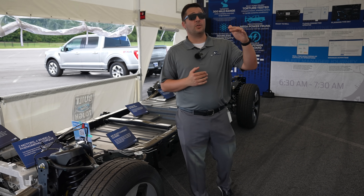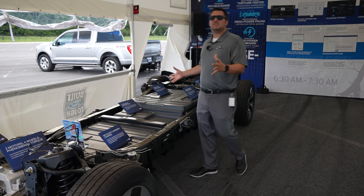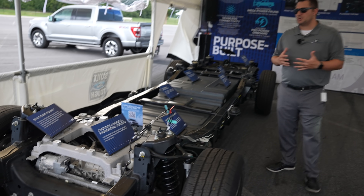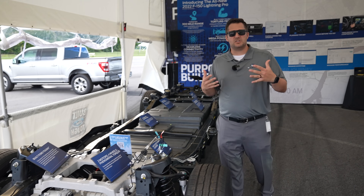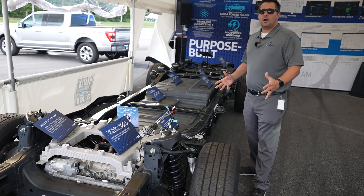Before we go any further in the walk-around of the vehicle itself, I want to showcase this — an actual cutaway of the new Ford F-150 Lightning. What's so cool about this is you have the ability to see something unique: the chassis and underpinnings of the vehicle before you can even have the chance to buy it.